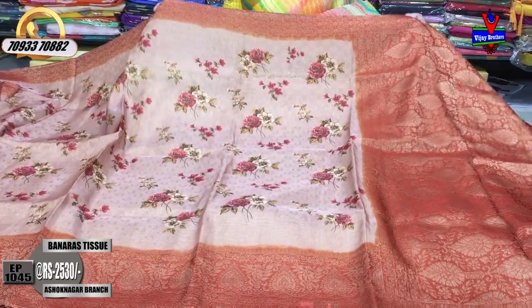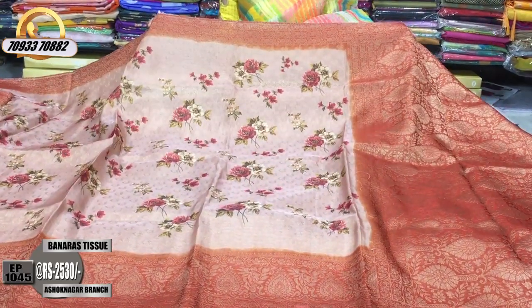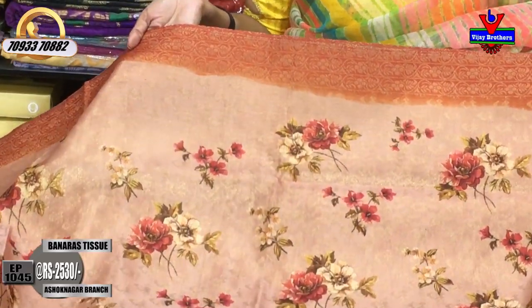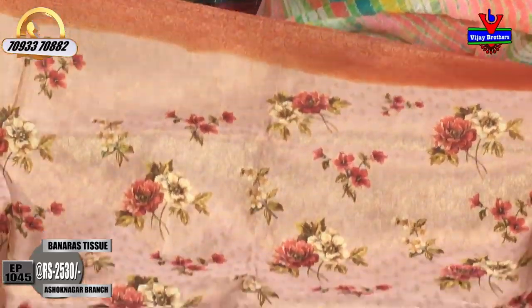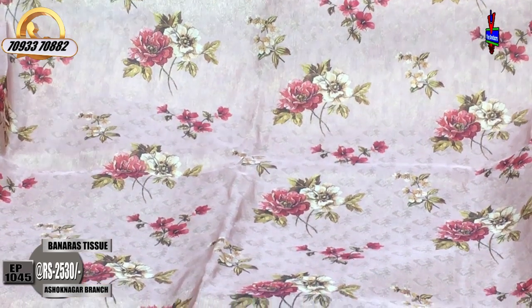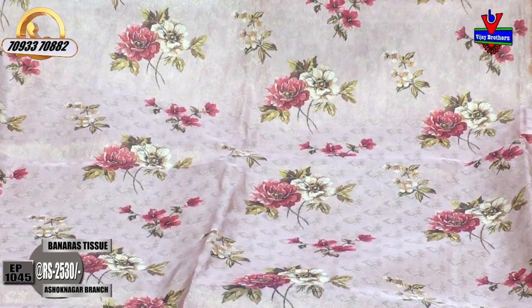This is the bead color. This is a pinnacle. Here we have two lines, creeper design in the middle part, and we have little flowers. Here we have a little peacock design.